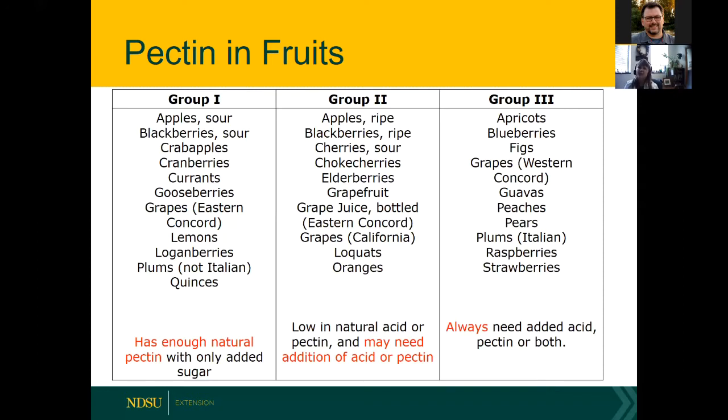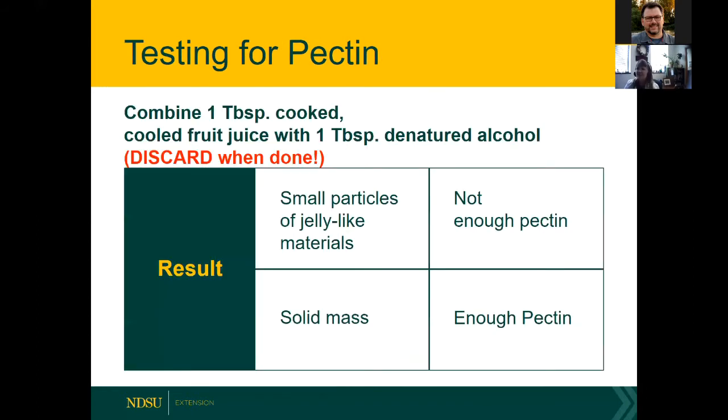This research comes from the USDA, which did most of the original canning research around World War II when people were growing victory gardens. You might still have some recipes from your mom or grandma, but we really don't recommend using very old recipes — a lot of research has been done since those early times. For other types of home food preservation especially, use the most recent recipes from good sources, not necessarily Pinterest or Facebook.